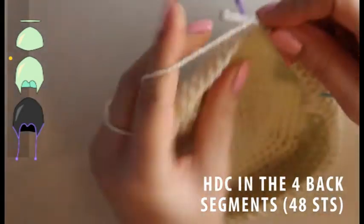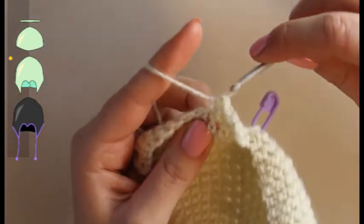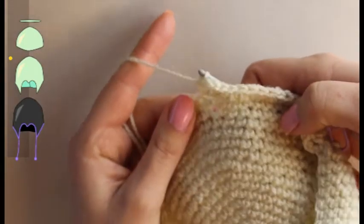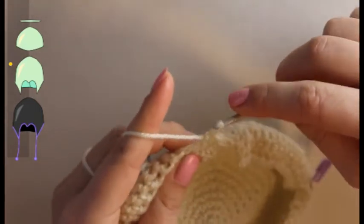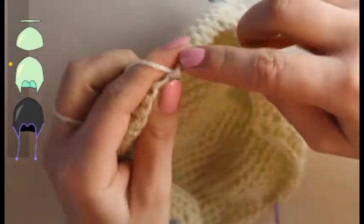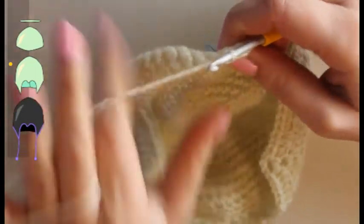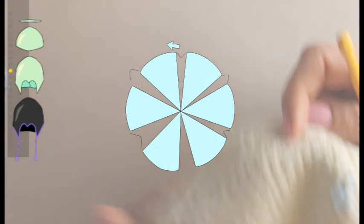When you get back to it, chain two and then start doing half double crochet. Continue the pattern and in the chain space just do a half double crochet, chain two, and then a half double crochet, then continue working. You want half double crochet in the back two segments of the beginning and the back two segments of the end of the round. You want to do single crochet across the front. Now to do the points, just when you get to that yarn marker, chain two and then continue with your single crochet across to the other side where you decrease, then start doing half double crochet again until you get to the back.